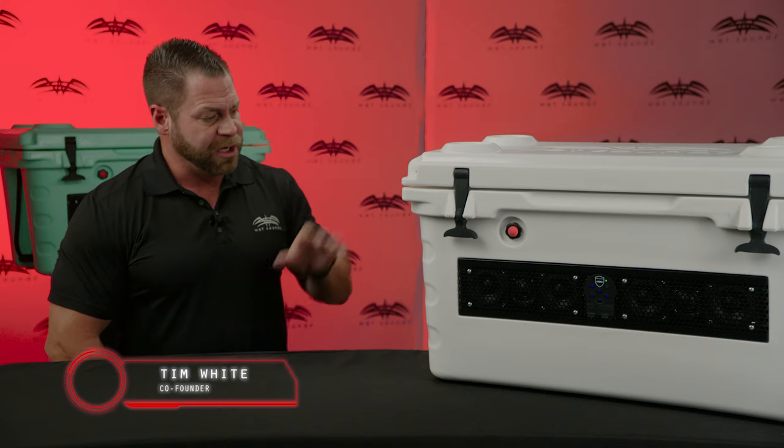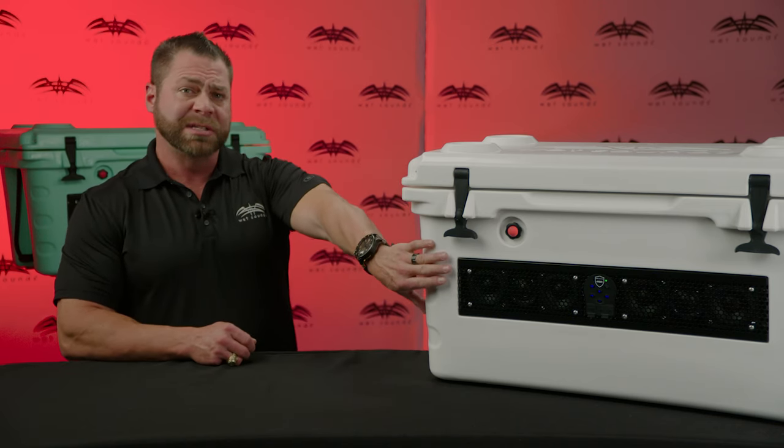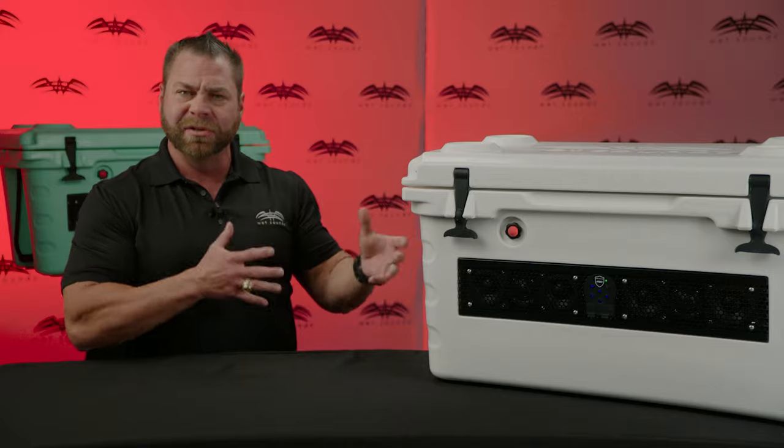Hi, this is Tim White with WetSounds. Today I'd like to speak with you about the Shiver 55 cooler from WetSounds. The Shiver 55 cooler is a fully rotational molded cooler with our Stealth 6 Ultra HD soundbar integrated built into the front of the cooler.